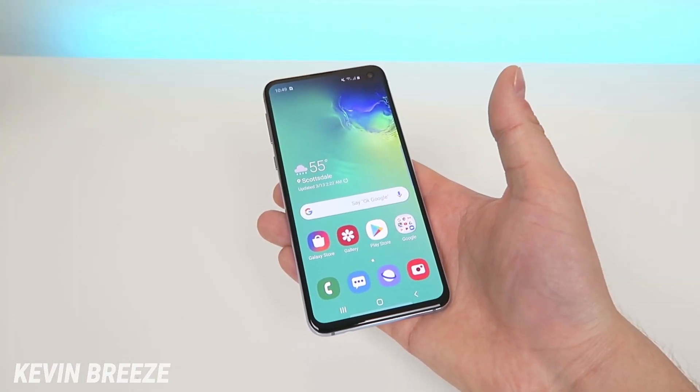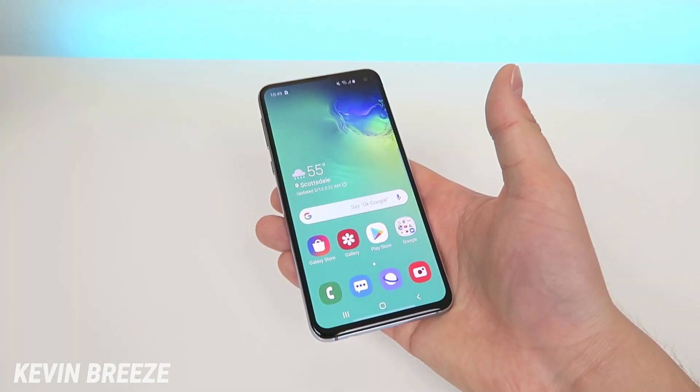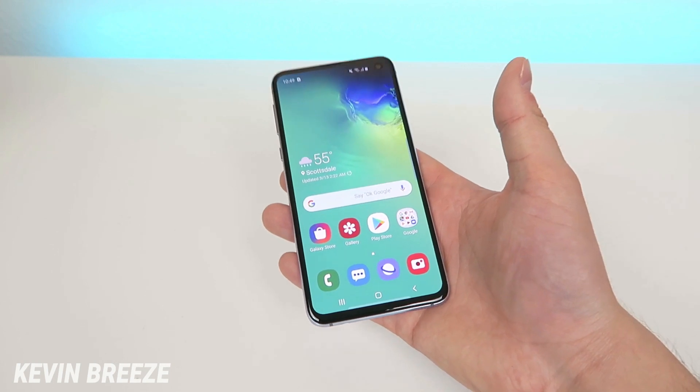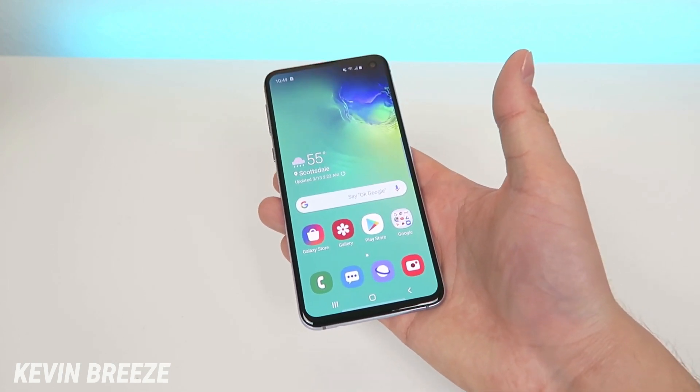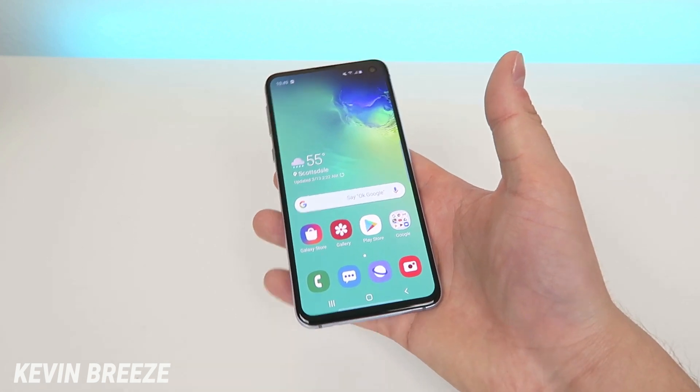What's going on everyone? This is Kevin Breeze here with a quick update about the Samsung Galaxy S10e. I was just in the middle of using this device and it completely froze up on me and I couldn't do anything at all.